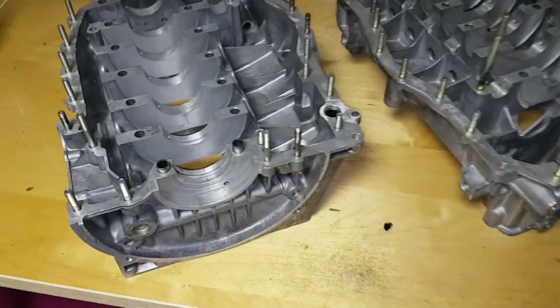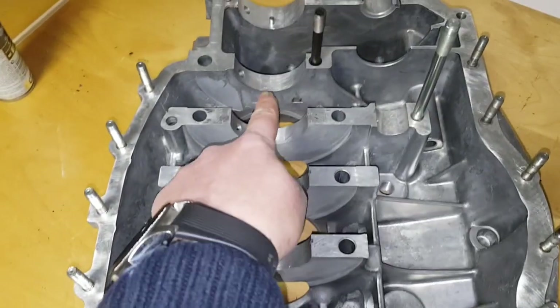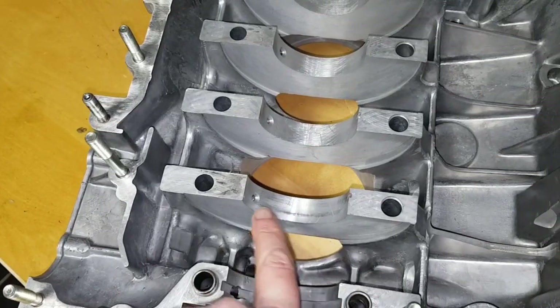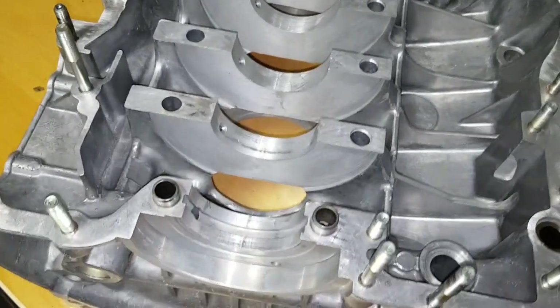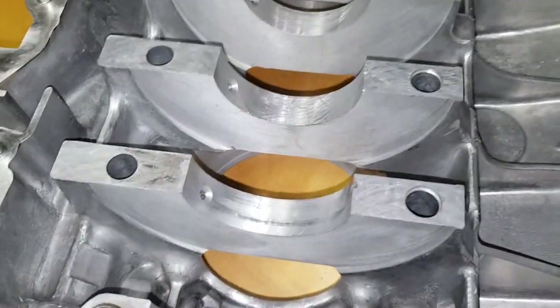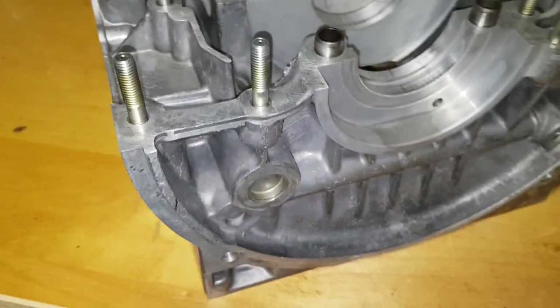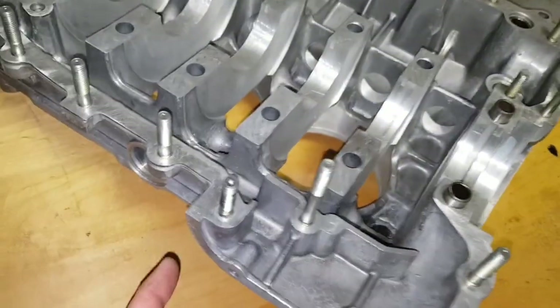As this block has been machined along the main bearings, these have all been opened out slightly. As that happened, swarf from the machining would have gone down these holes here, which are the oil feeds for the main bearings. The way these are fed, there's a machining slot that runs down into an oil gallery. There's one plug at one end of the oil gallery and another plug at the other end, with an access point just there as well.